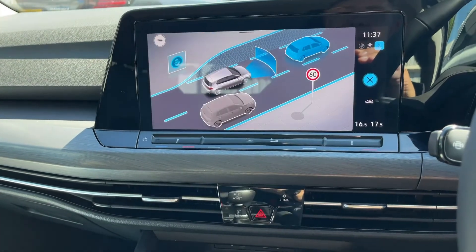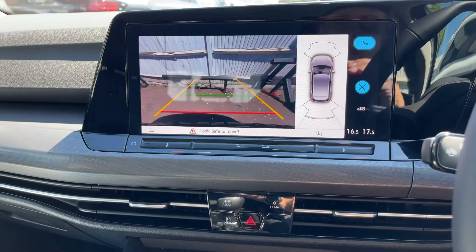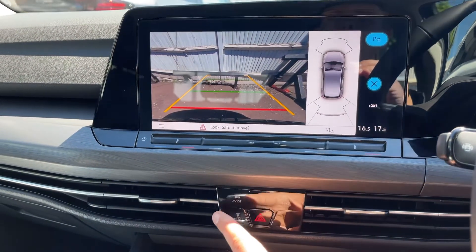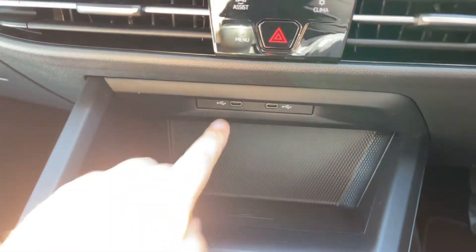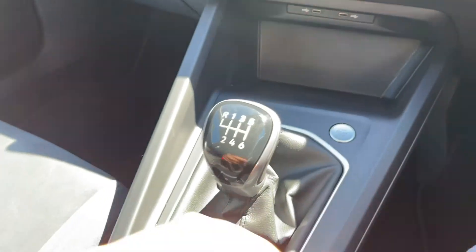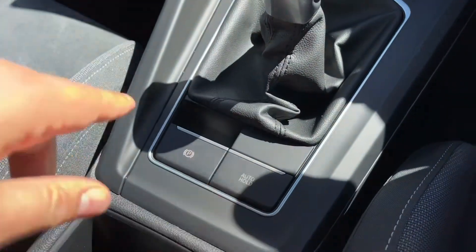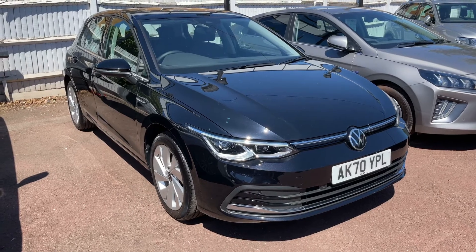We can also adjust our assist systems for the car and access the parking camera — putting the vehicle in reverse will open it automatically, or you can press the button. Underneath that we have two USB-C inputs and wireless charging for your phone. There's also the start button for the engine, a six-speed manual gearbox, and an electronic handbrake with auto hold function.